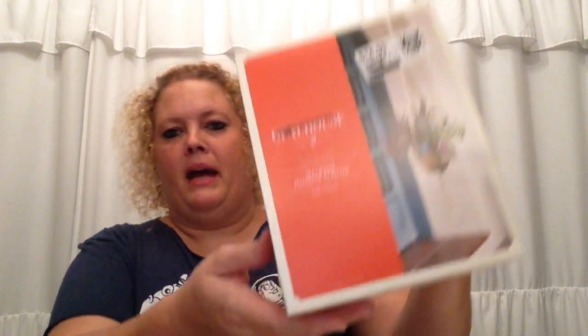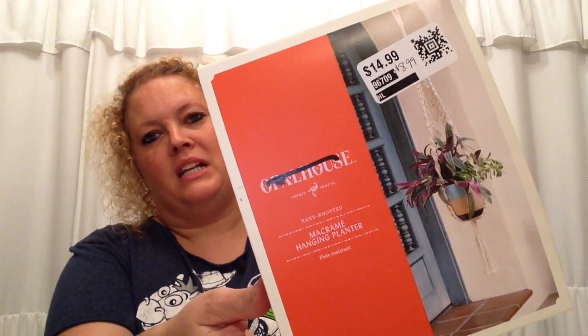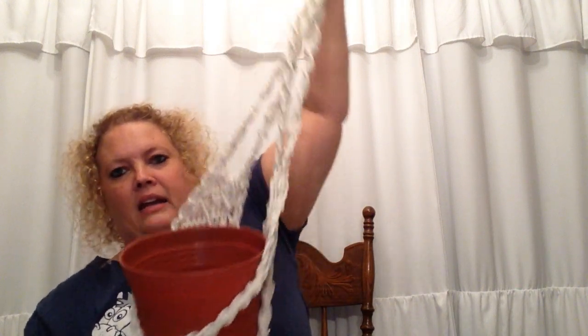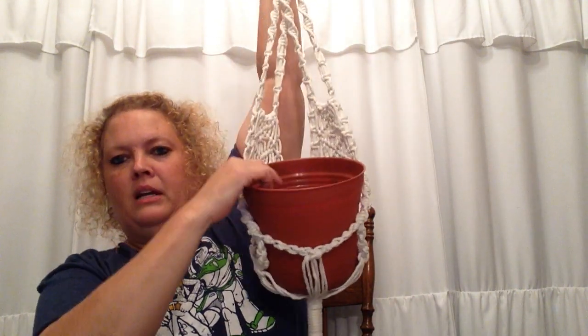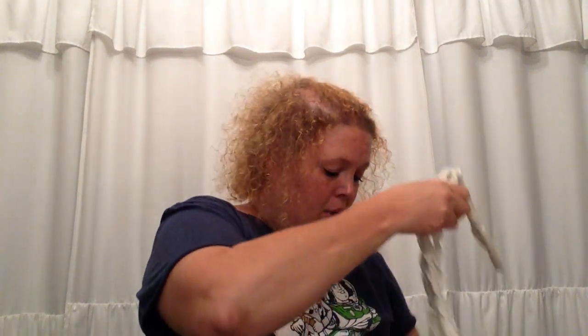Let me show you what we got. First off, we have been all about the macrame and we found another piece. It was originally $14.99 and we got it for $8.99. That's a little bit more than what we had been paying, but this one has a little bit more design. I already put it in so I can show y'all what it looks like — this is the Dollar Tree pot. Super cute, super nice. It will fit better and be more sturdy once I get the dirt and the plant in there. Even at $8.99, really good price point.